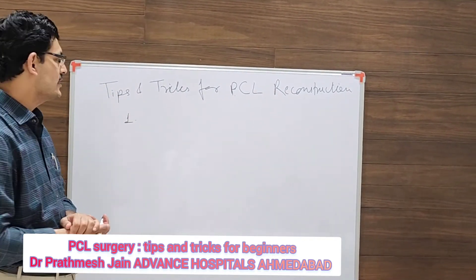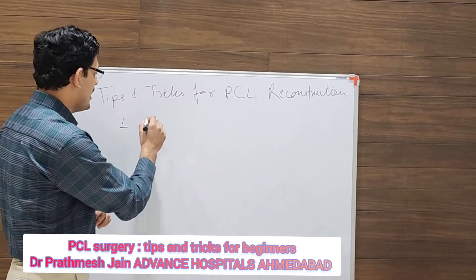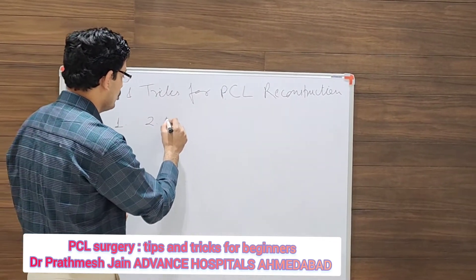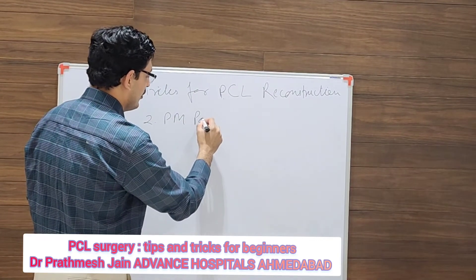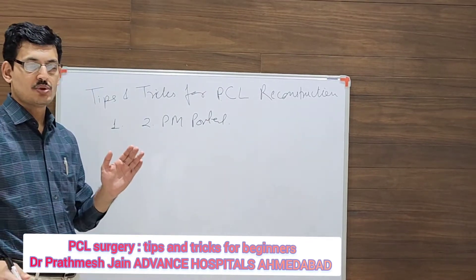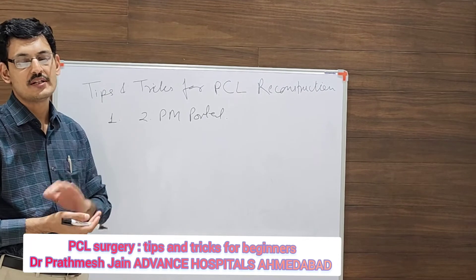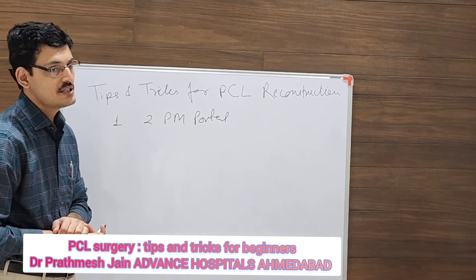The most important thing is the use of posterior portals. I recommend using two portals — one superiorly and one inferiorly — so that you can see and work simultaneously.